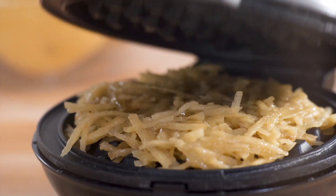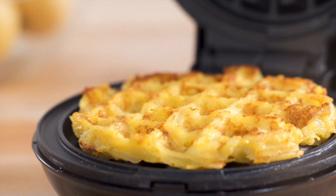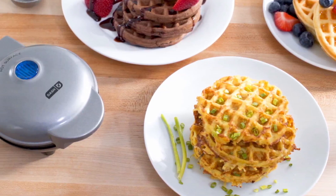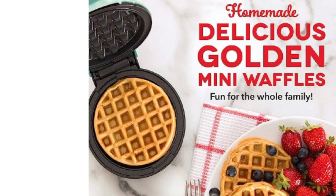Experience the joy of homemade crispy waffles, golden hash browns, and keto-friendly chaffles effortlessly. The non-stick surfaces ensure easy cleaning, while the simple operation with indicator lights guarantees perfectly cooked treats with just a push of a button.